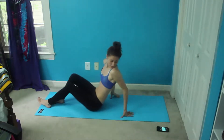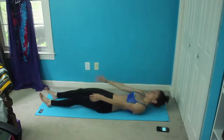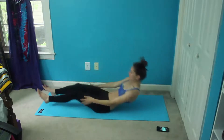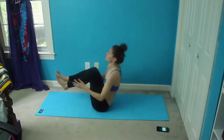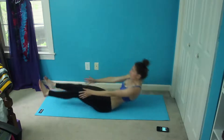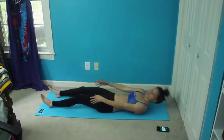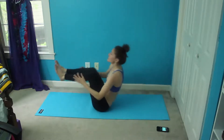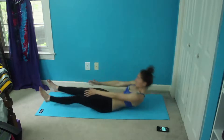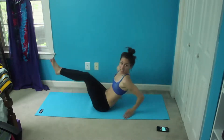We're going to flip back over for suitcases. You really just want to focus on using your abs to pull you in here. We've only got ten more seconds. This may be the toughest move of this little circuit.